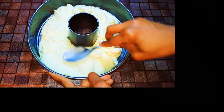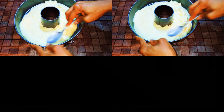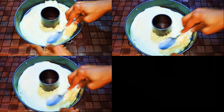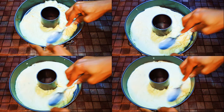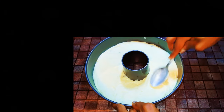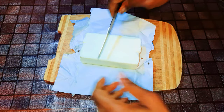Hey, welcome back to my channel! Today I'm bringing you a very delicious cake, but in this recipe I am not going to measure anything. I'm just going to eyeball the ingredients, basically dependent on my head and my eyes for guidance. So without wasting time, let's just get started.